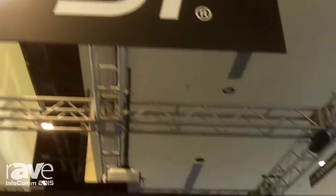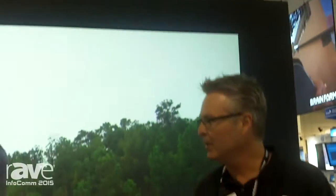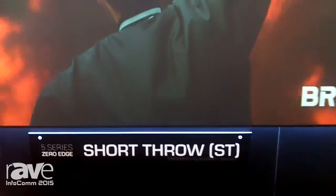Hi, Blake here at the Screen Innovations booth at Infocom 2015 in Orlando. Here we are showing our latest creation, the short throw material from Screen Innovations, the ST.